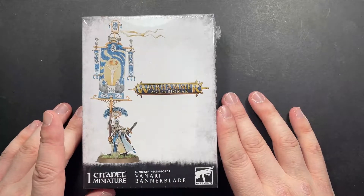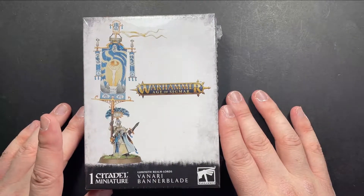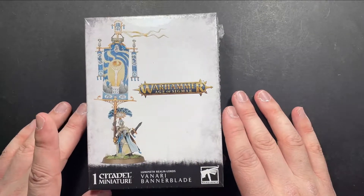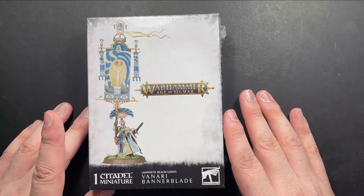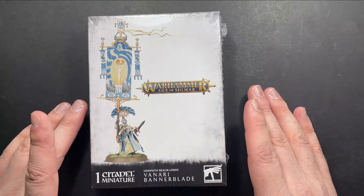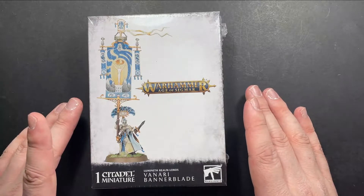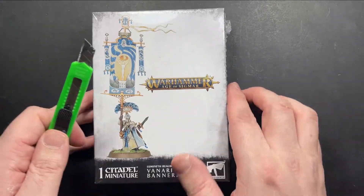The second wave of Hesha's Light is upon us. With that, Games Workshop have released some awesome new miniatures to help you bolster your army to defend the realms against Undead, Chaos and all the other Gribblies that want to kill your elves. One of these units is the Venari Banner Blade. If you like running Venari like I do, this guy is a must have in your army. So let's crack this box and check out the kit.